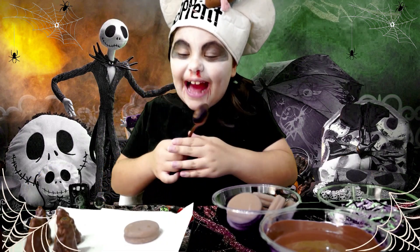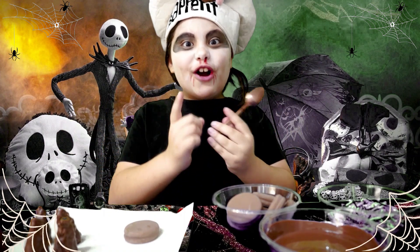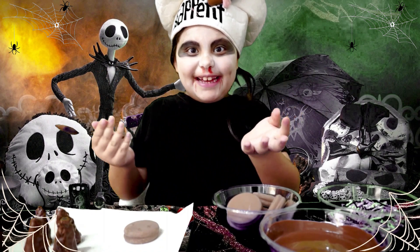We made some witches hats using Rice Krispies and we dipped them in chocolate. Then we're using chocolate Oreos for the base.